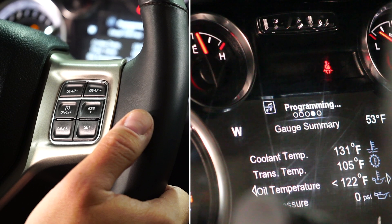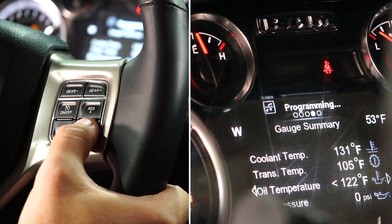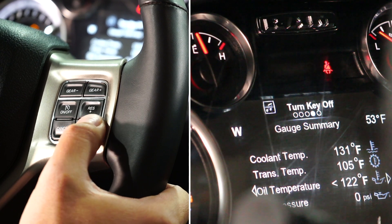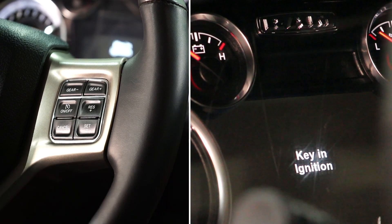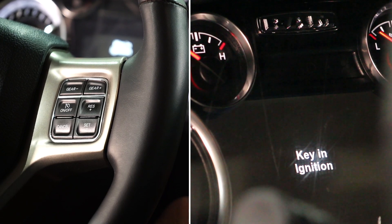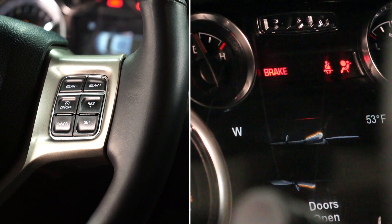This only takes just a couple quick seconds. Not only will you have your shift-on-the-fly options with your cruise control buttons, but now your tire and gear size are ready. Turn the key off, start the vehicle, and you're ready to go.